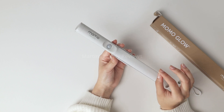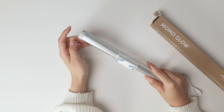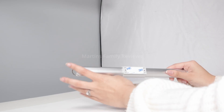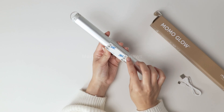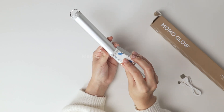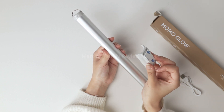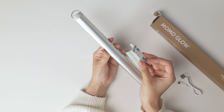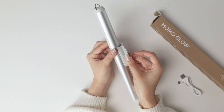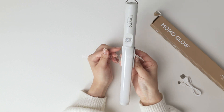You have a couple options on how to use this. The first is using this hook up here to place it on a wall. You can also just hold it as a torch, or you can use this clip here on the back, which is magnetic and super easy to install. You first want to peel this off and place it wherever — a wall in your bathroom, in your closet, in your office — and then you can just connect the light bar magnetically to it, making it super easy to install.